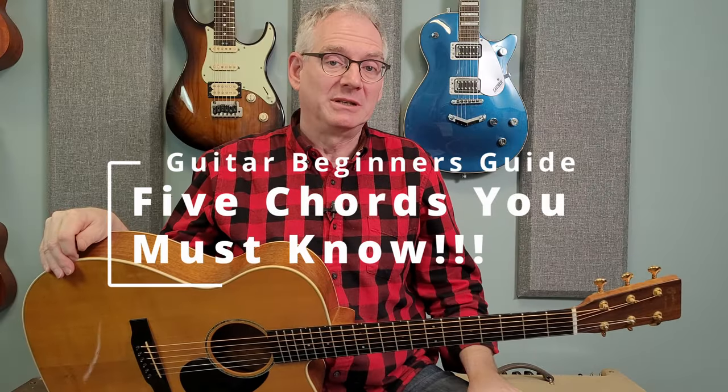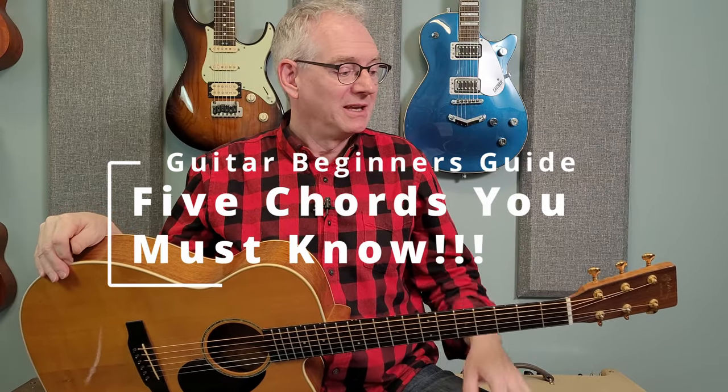Hey guitarists, it's Sean. Welcome to today's Guitar Beginner's Guide. Today I'm going to be showing you five really great chords to get you started off.